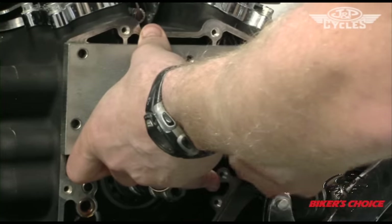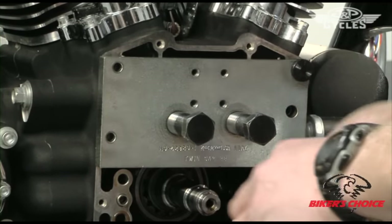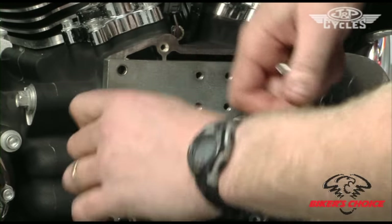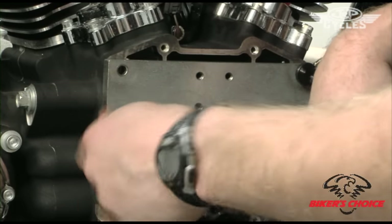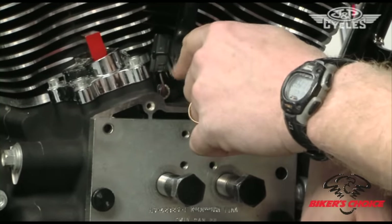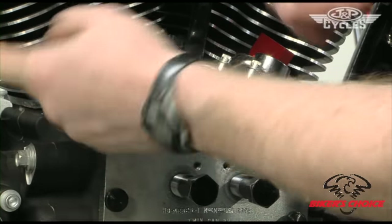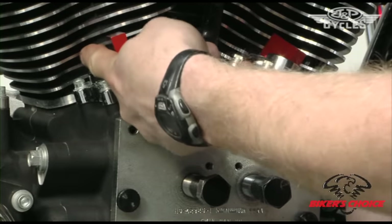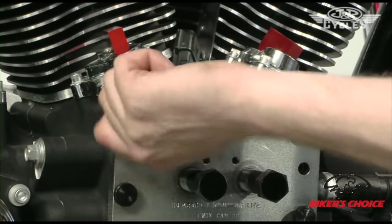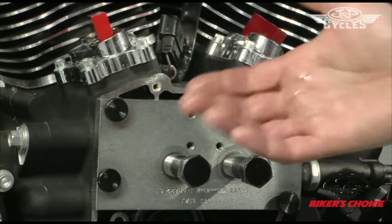This bike only has 1,800 miles on it so we're not going to replace the tappets. But I would recommend that if you have a bike around 30,000 miles or higher, replace the tappets. The tappet replacement is really simple — just take these four screws off the tappet covers, remove the tappet covers, and you'll need a gasket for that. There's a dowel pin in here that retains the tappet from spinning — lift that straight out and pull the tappets right out the top. Put the new ones in, put your dowel pin back in, put on your new gasket and four cover screws. That's the only thing in addition to what we're doing here to replace tappets. Of course, use assembly lube when you put the tappets in, as we're going to do when we put the cams in.